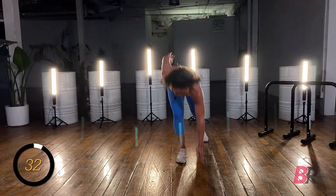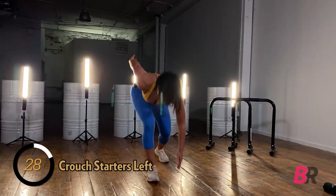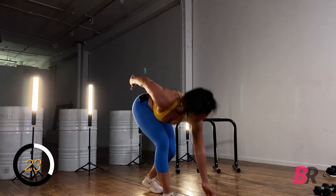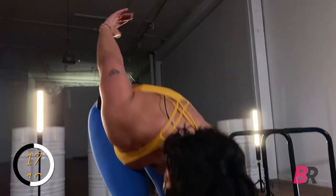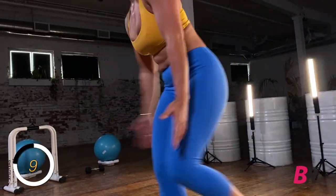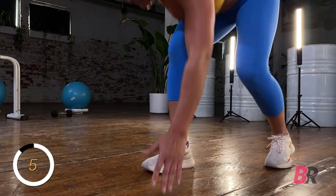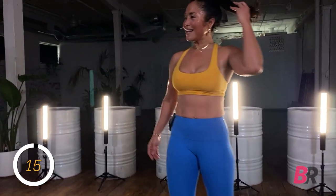Maybe we'll coin the phrase, 'this workout slaps.' Nice and explosive — lots of work happening here. Both legs are getting attacked in different ways. Five, four, three, two, and one. That ain't no joke.